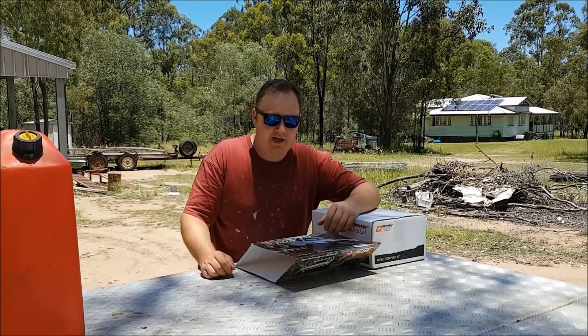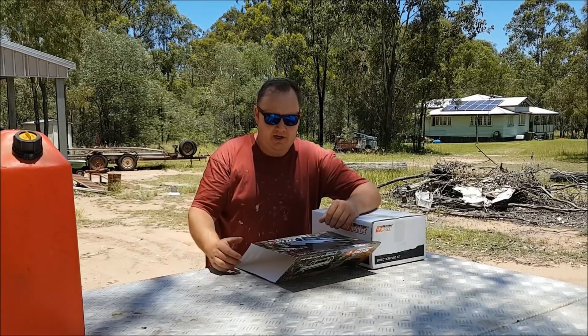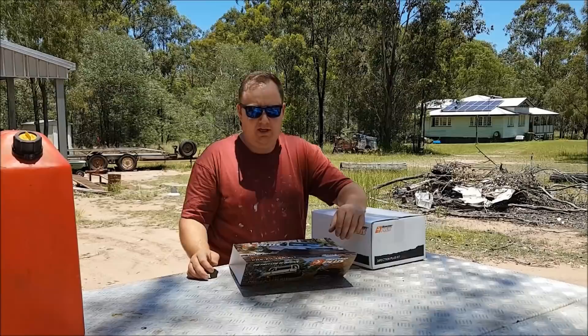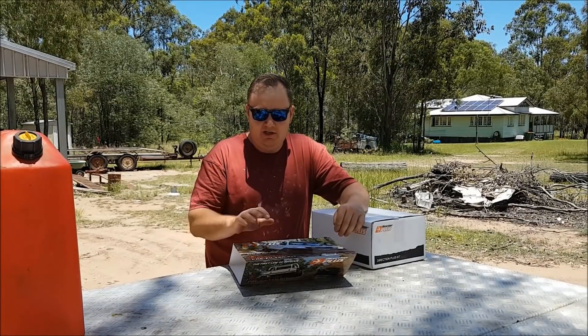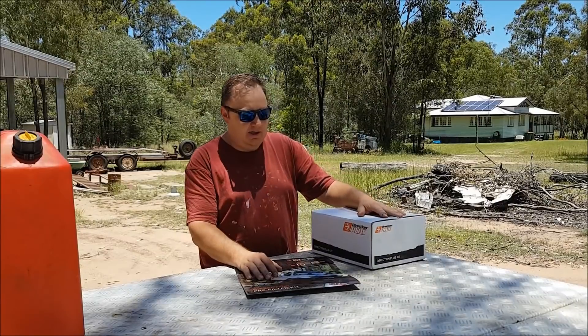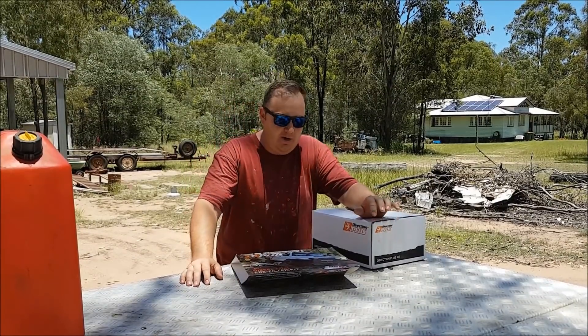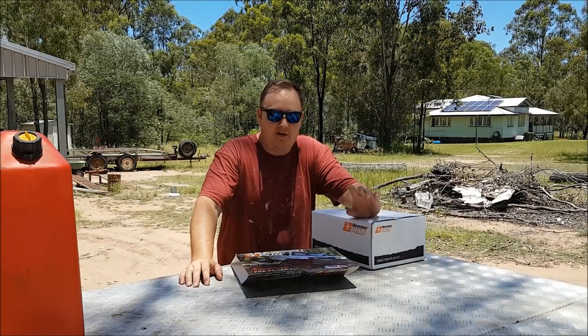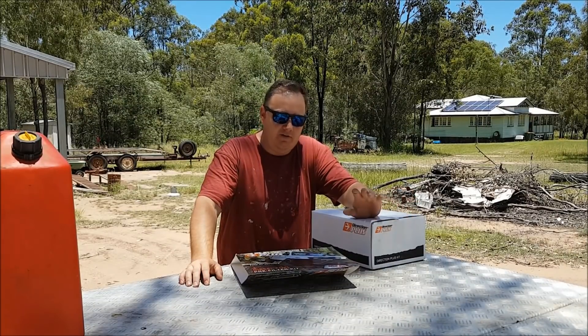Hey guys, Bling Bling Bob here again with another install on a Toyota turbo diesel HiLux. This time we're going to install the Direction Plus diesel fuel filter pre-filter kit. On their website you can see they recommend the pre-filter kit over the post filter kit for a number of reasons.